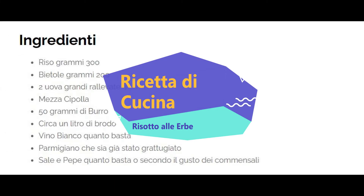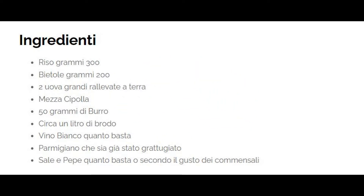Questa la nostra ricetta di cucina per preparare il risotto con le erbe, ovviamente con i nostri ingredienti e la nostra preparazione. Cominciamo ovviamente con i primi per 4 persone. Ingredienti.